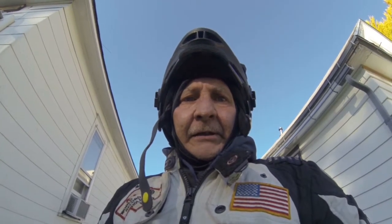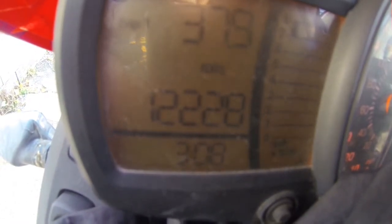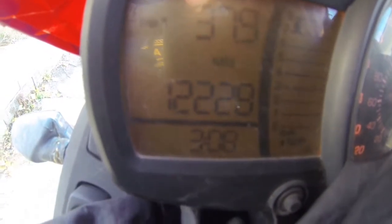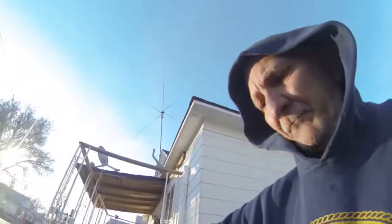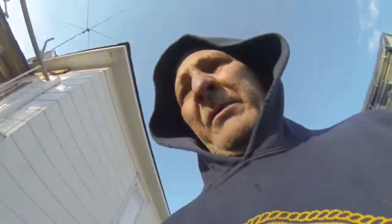All right, let's go. Ending mileage: one two two two eight — 122,228. And that's how you give your temp and your mileage for the polar bear challenge.